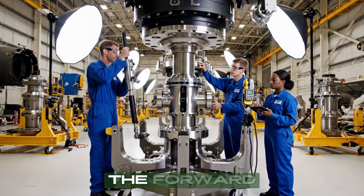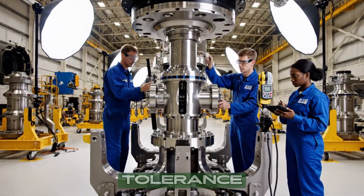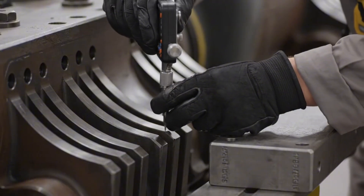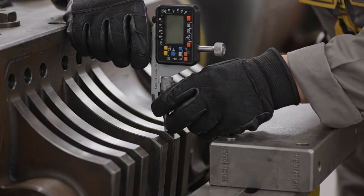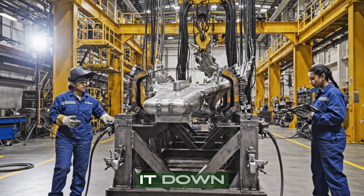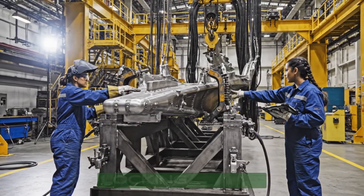Torque is good on the forward beam? Confirmed. Alignment is within tolerance. Bring it down slowly. Clear on this side — locking clamp three.